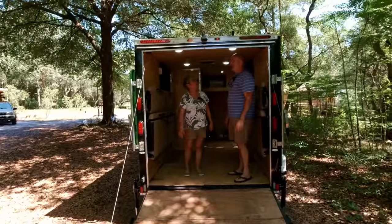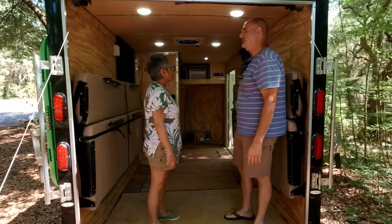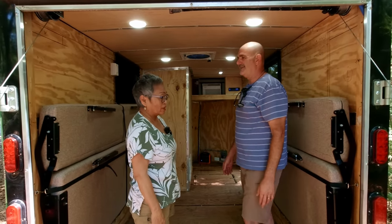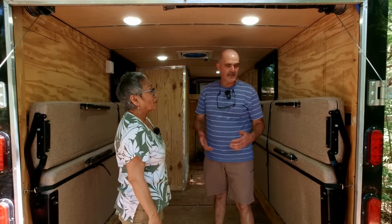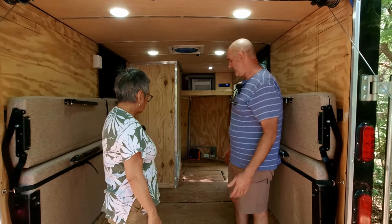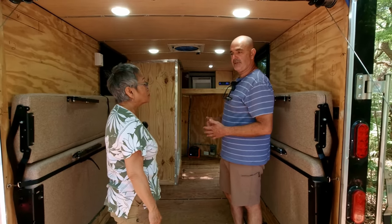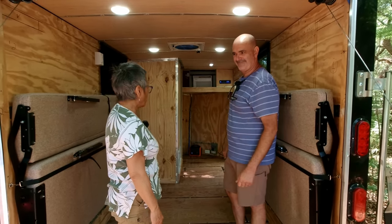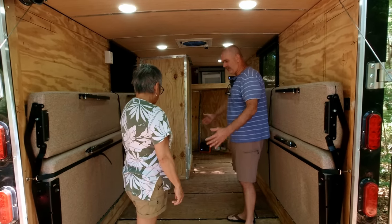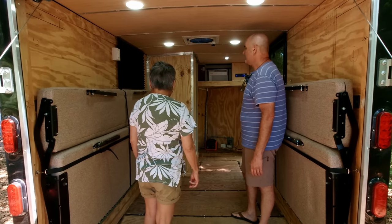So the inside is about 80% finished — it's a work in progress but you can see where it's going. What I want to do is build it like a small toy hauler. I've got a 10-foot kayak which fits perfectly in here, and in the future — just like you guys — a four-wheeler. I think there's enough room for a small four-wheeler.